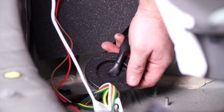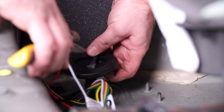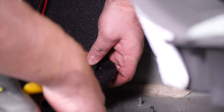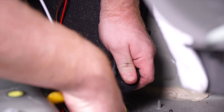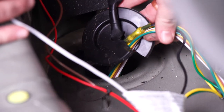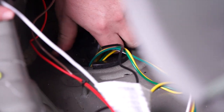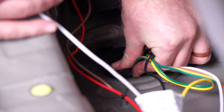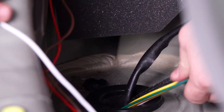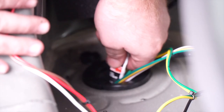Now that we have all of our wires through, we're going to reinstall our grommet — but first we need to cut a slit through the middle. Then we'll bring all of our wires into the grommet and reinstall it. Then we're going to use some black silicone to seal that cut.